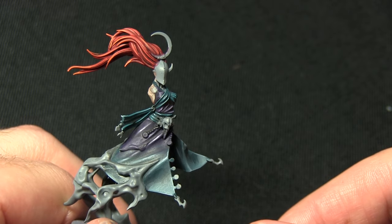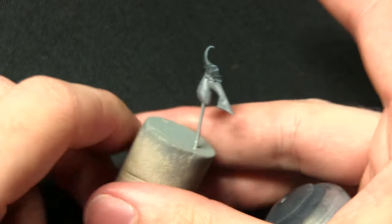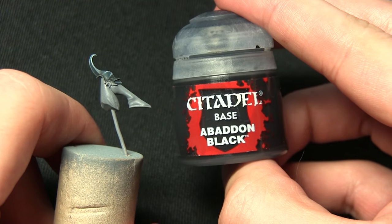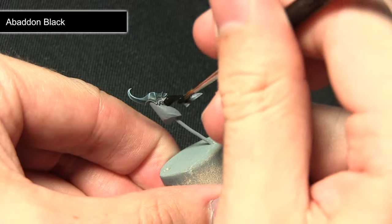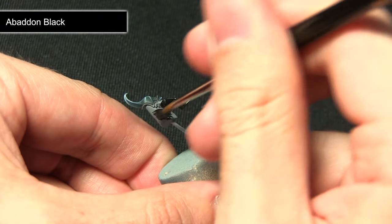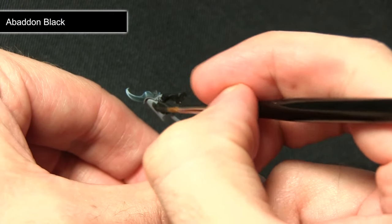The next step after completing the hair is to paint any straps — including the one at the back of the head and those on the arms — and also the trousers and the main handle on the staff. We'll be painting all of these areas with Abaddon Black. As it's a base paint you should have no problem covering the grey primer; apply thin coats with a small amount of water to improve flow rather than one thick coat.